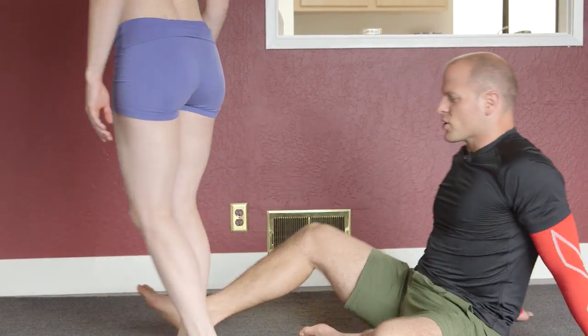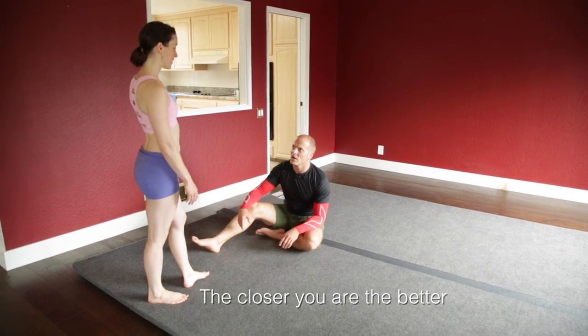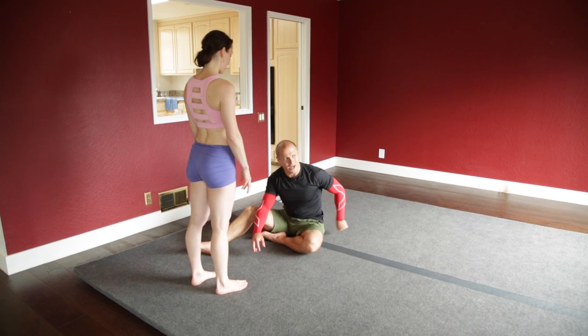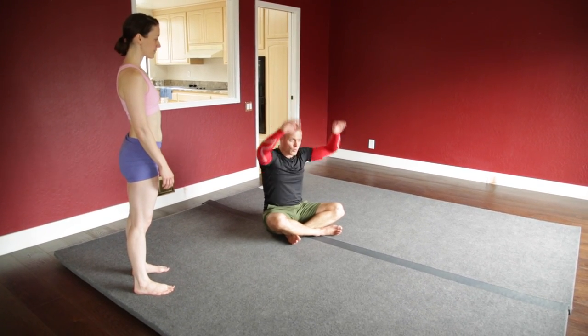Kiplin, any thoughts on the actual handstand? Hands close to the hips — the closer you are, the better. And slow your lean. The flyer should have their hands close to my hips; you don't want to be too far out. Better to be a little too close than too far away. Start with shoulder width, and you can either have your middle fingers pointing forward or index fingers pointing forward — play with what works for you. Getting a little bit of extension can help quite a bit with slowing things down.